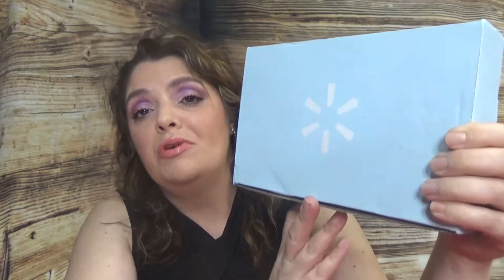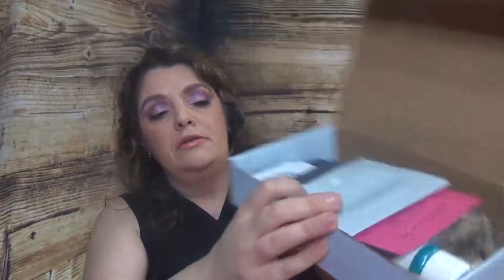Whatever it is, it's Walmart and this one is the Classic box. I usually get the Trendsetter one, but it didn't arrive yet — I didn't even get the shipping notification. So we'll have the Classic one, which is for mature ladies. This one is five dollars, and the name of this box is Hydration Heroes. Let's see what we have.